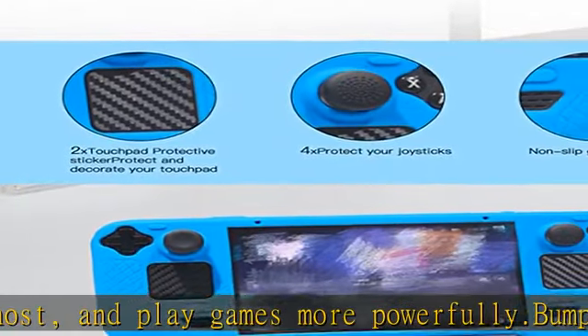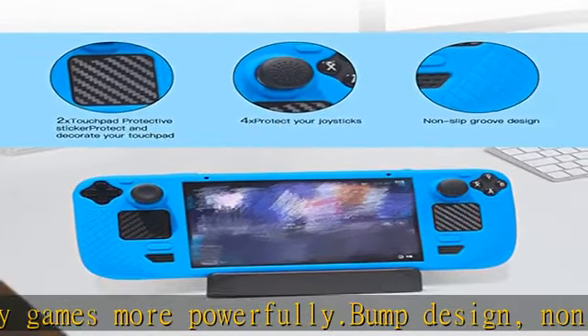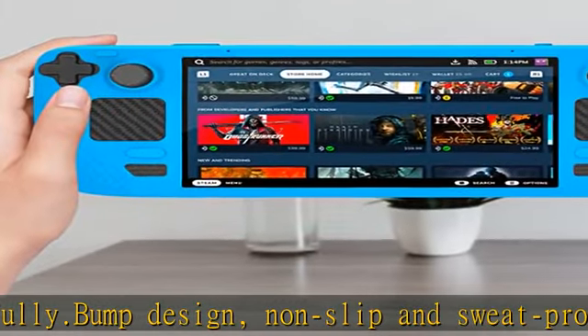Package included: one protective case, PCS Gum Grips, two PCS stickers. Get this product today at the best price for Steam Deck Silicone Protective Cover.